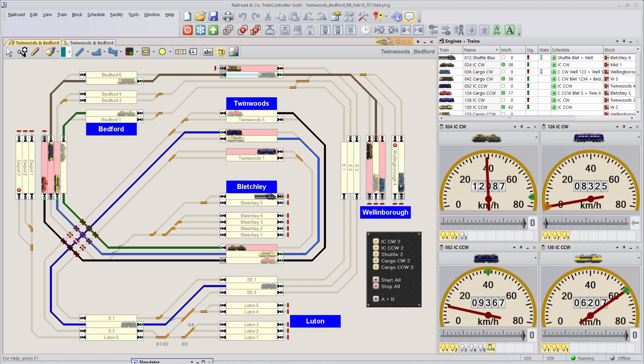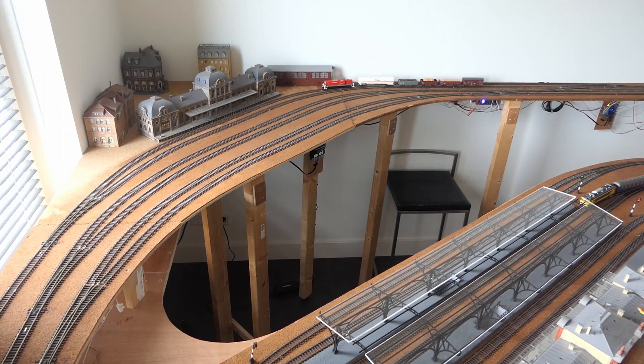All the orange turnouts are all controlled via DCC — they have their own address, and all of that is fully automated. Let's have some footage of some trains driving around. At the very end there is a small clip on how the bridge was built — it is very simple: just a piece of wood with a hinge on one end and a standard cabinet lock on the other end. Have fun and see you back in the next video!